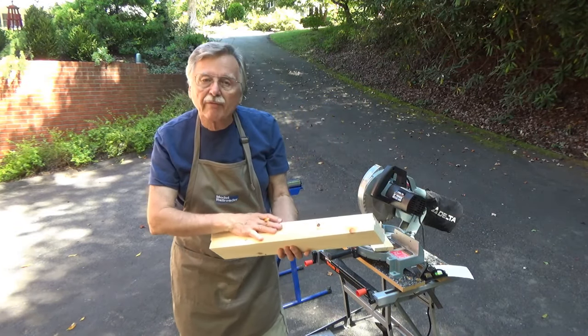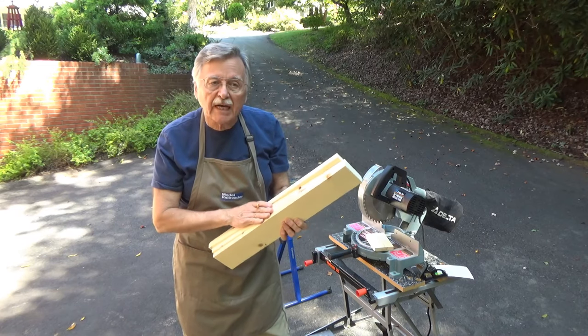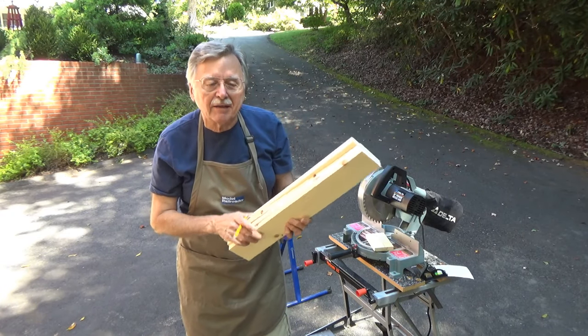There we have the four end pieces, so it's all cut. The next step is cutting a piece of plywood for the top of each one of the baseboards. For that, I've got to put up this saw and get the other saw out, so we'll get started with that in a minute.